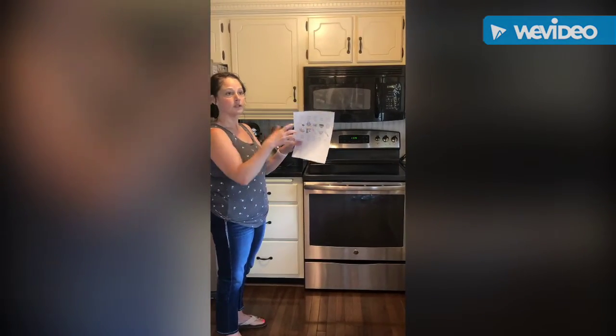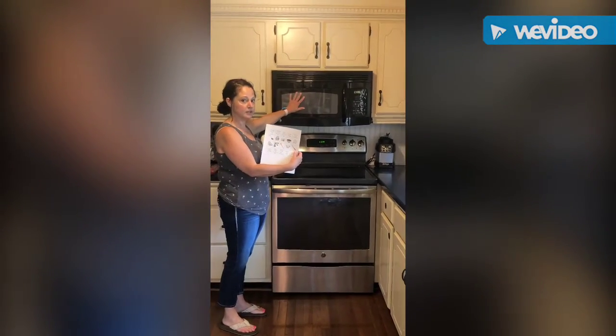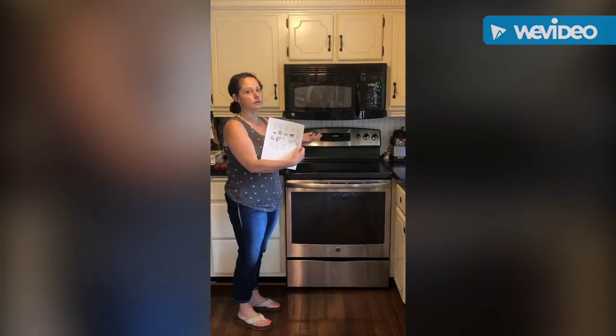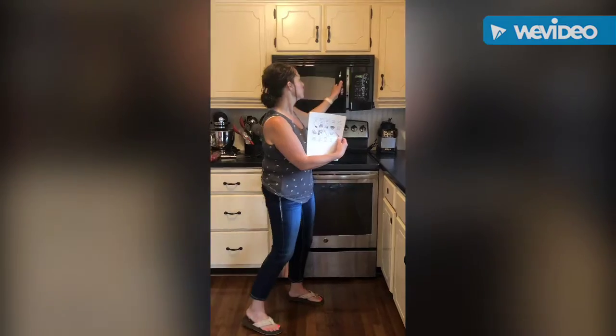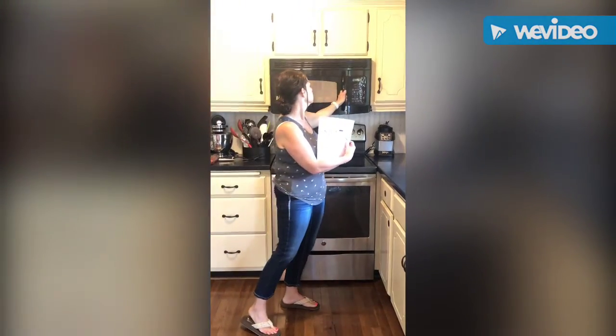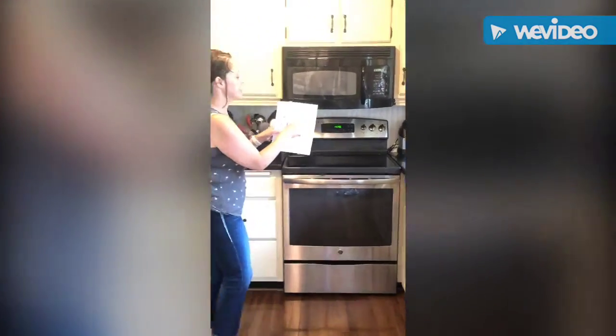Up next is the microwave. In my kitchen, my microwave is placed above my stove — yours may not be, and you may not have one, and that's okay. Here's my microwave — you just open it up like this, and these are the buttons that run it.